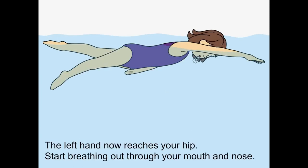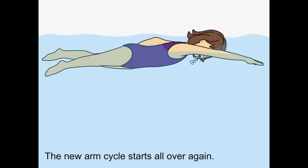The left hand now reaches your hip. Start breathing out through your mouth and nose. The new arm cycle starts all over again.